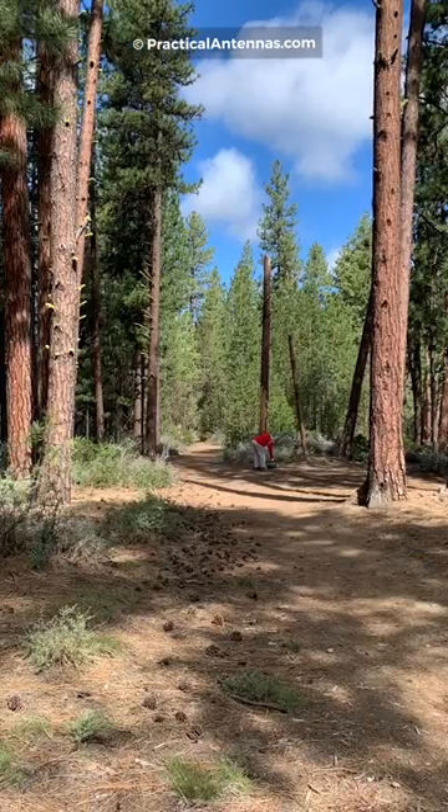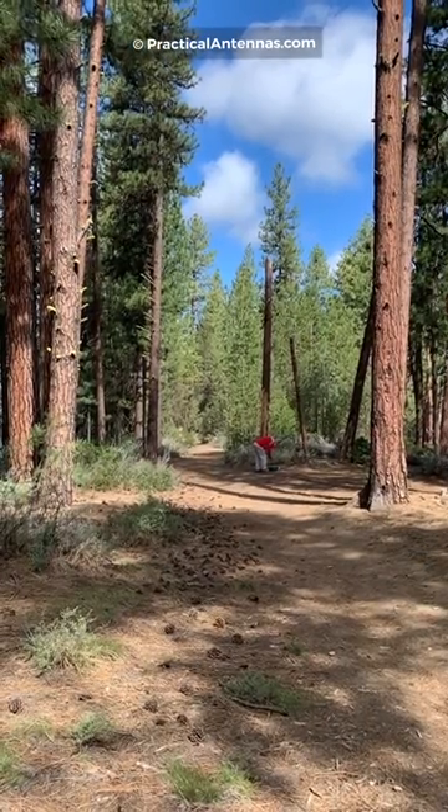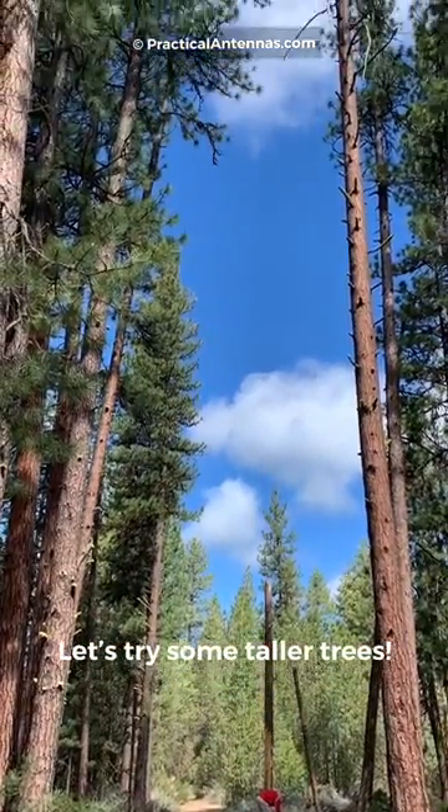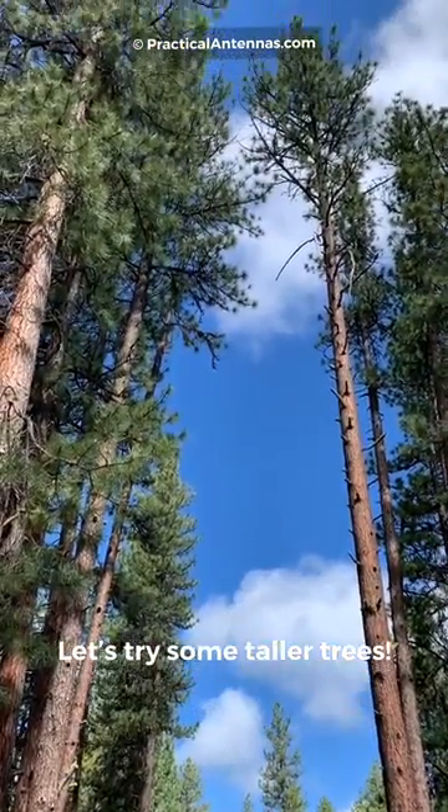In the last video, we used a throwing bucket to get a rope up 11 meters or 35 feet into a tree. Now let's try some taller trees.